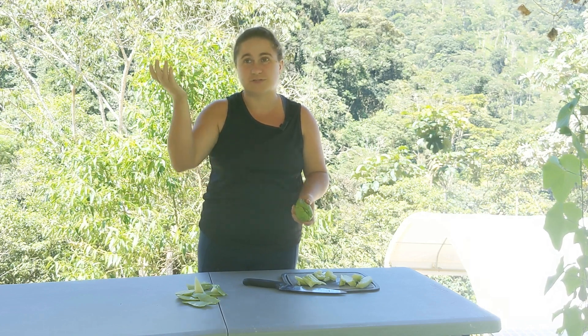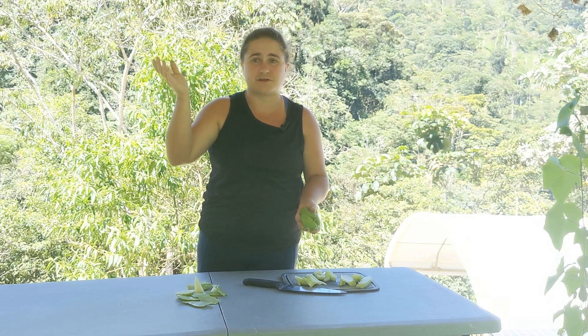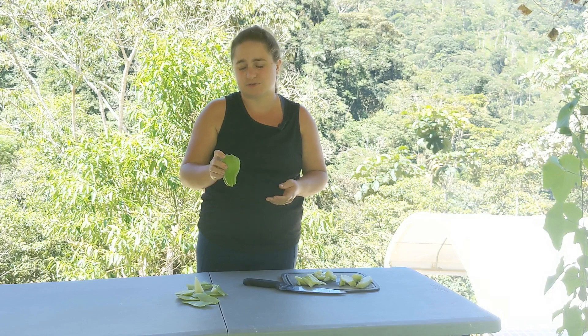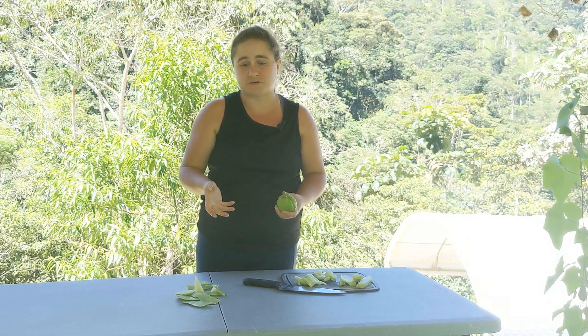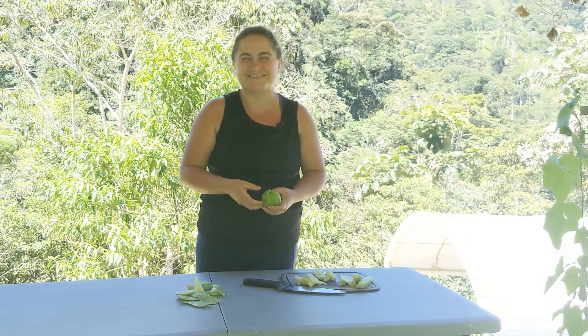It will grow and grow into a nice long vine — that's basically all there is to it. A trellis works really well. We just have it on strings that go straight up, and it climbs and climbs until it hit the roof and kept going. It's super easy. I think it's one of those things anyone could grow — I think it's easier than a cucumber. So if you buy one from a store and it starts growing, stick it in the ground and see what happens.